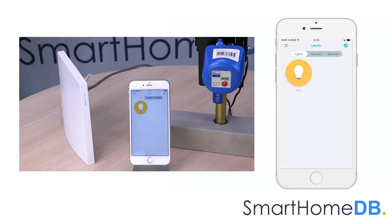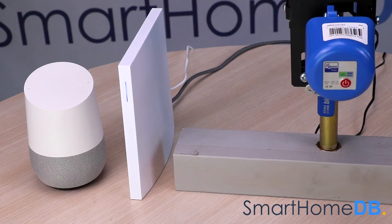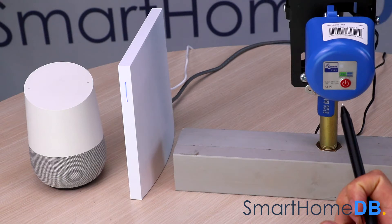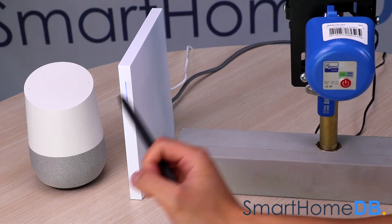We have hereby successfully paired an Econet Z-Wave valve controller with a WinkHub 2. Now that we have successfully connected the Econet Z-Wave valve controller with the WinkHub 2, we can now connect the WinkHub 2 with the Google Home.